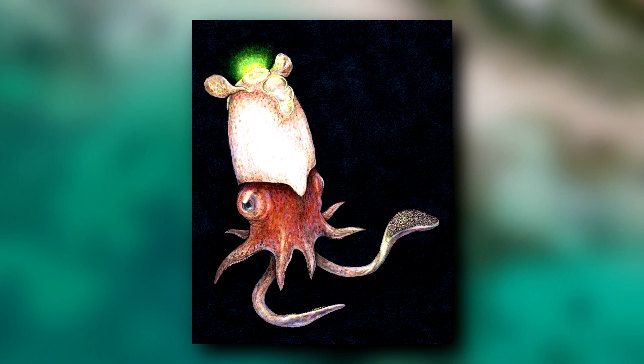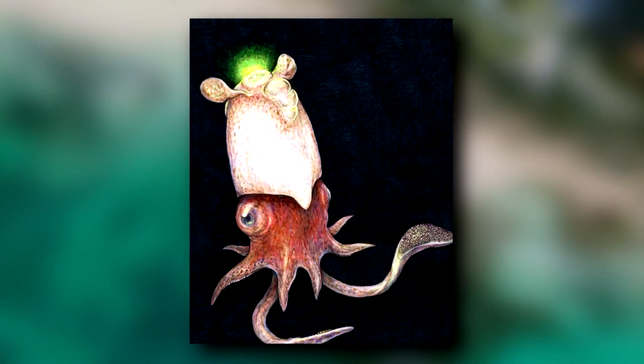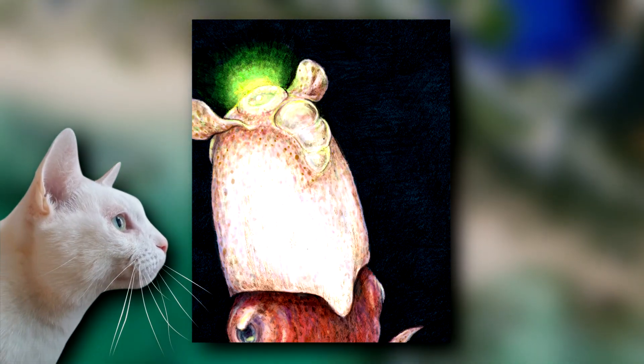This invertebrate's mantle is reddish brown with a light-producing organ found at its apex, between the squid's fins. The light is pale green, and may be used for communicating, or camouflage, or something else entirely. The purpose isn't fully understood.